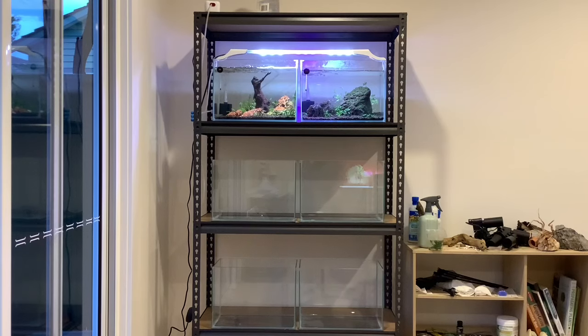Tank number two is cycling and I'll give it two weeks before adding any livestock.